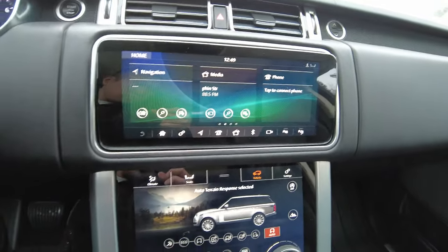This is on a 2019 Range Rover long wheelbase with the supercharged V8 engine. It is operating off of InControl Touch Pro Duo.